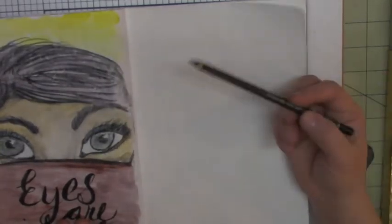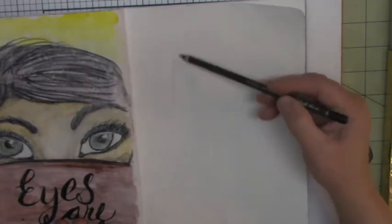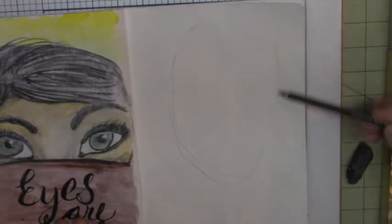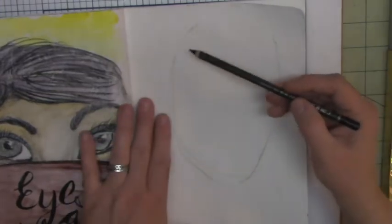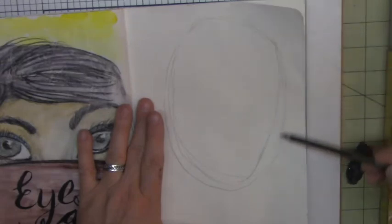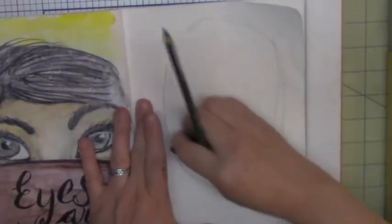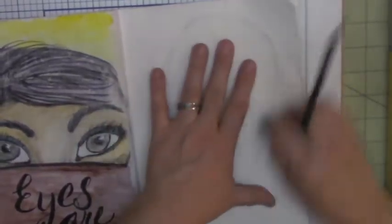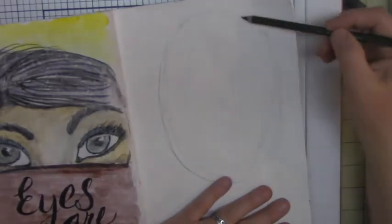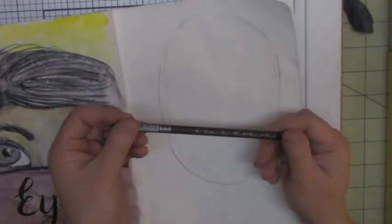In the book, the first thing she wants you to do is create an oval, so I'm going to go ahead and create an oval. Not such a good oval — let's go ahead and do that again. Because I prepped this page with absorbent ground, you really cannot erase that well.